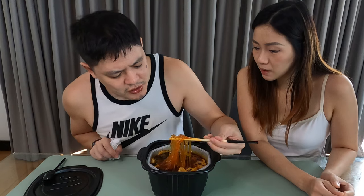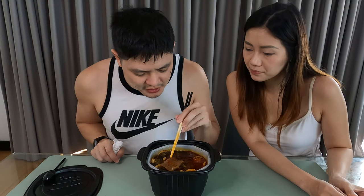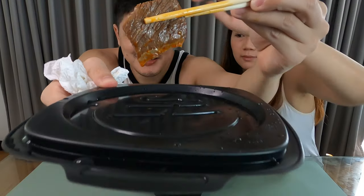Just to note, this cost around $4.50. We don't really remember exactly — we bought it from a reseller. This is imported straight from China, so I'm assuming it's cheaper in China. It's legit mala hotpot — the taste and everything is very legit.